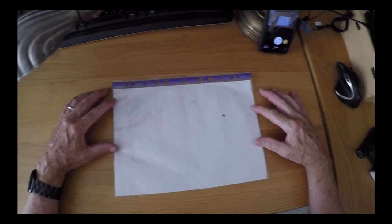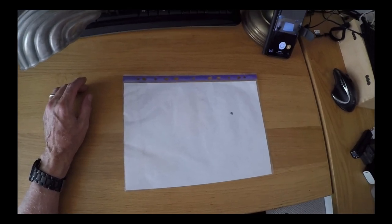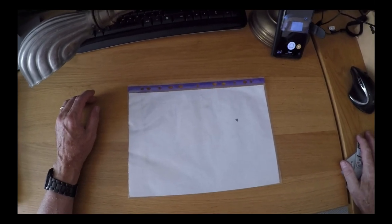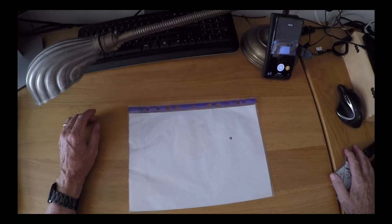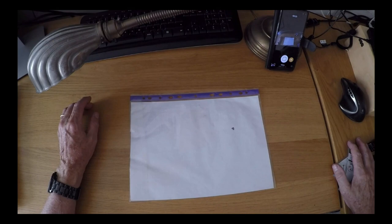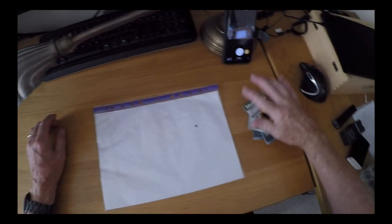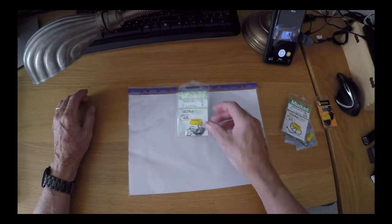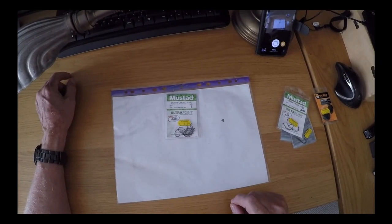So why am I sitting here with a blank sheet of paper in my hand? Well, I went kayak fishing a week or so ago and caught very little, but I made a video of it and one or two people kindly suggested that there were things I could do to make my fishing a little more productive, and so it was suggested that I might use some circle hooks.